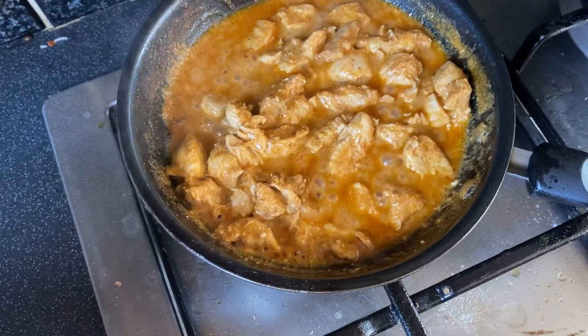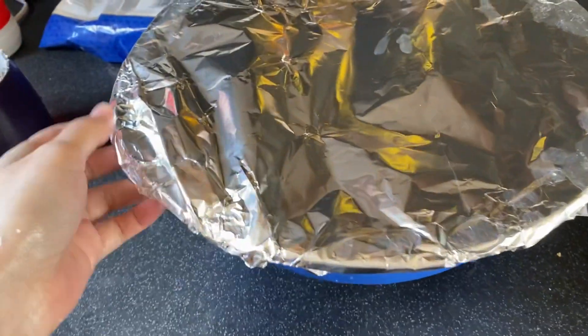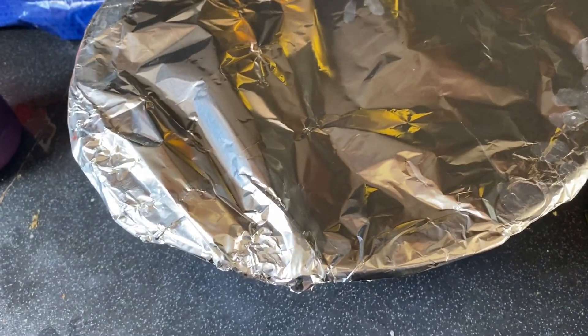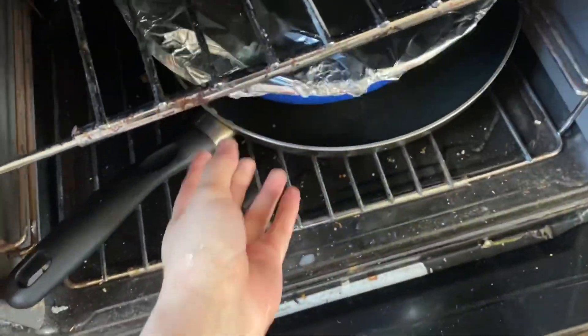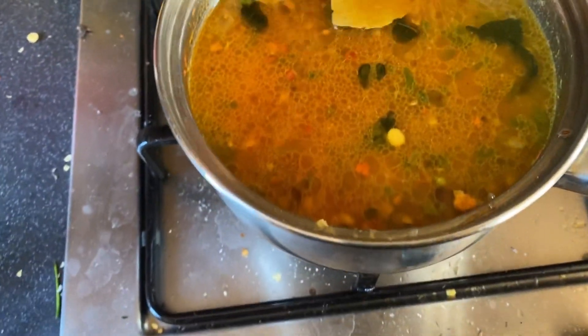Chicken now. I've put foil paper because I have no lid, so I've put foil paper on it.